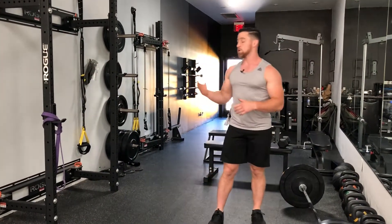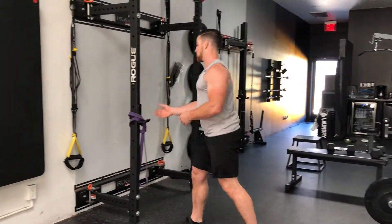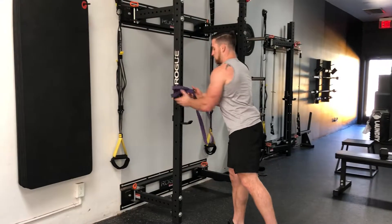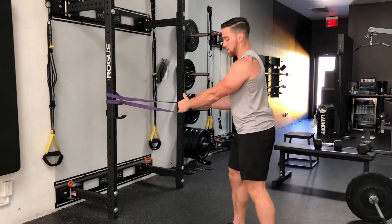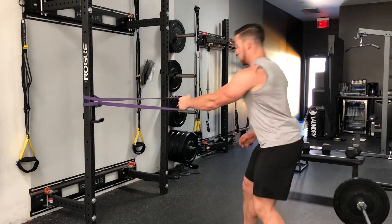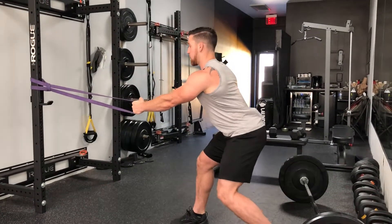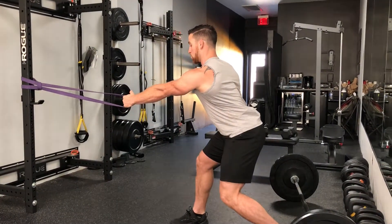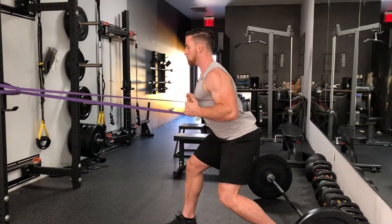Once you perform a set of barbell rows for the prescribed number of reps, you're going to go immediately into a banded or cable row depending on what equipment you have available. We're going unilateral, so using one arm. You're going to step back with the same hip that you have the band or cable attachment in, sit into your hips slightly, and make a fist with the opposite hand for core stability. Then quickly drive the elbow back to the ribs.